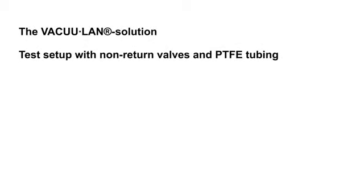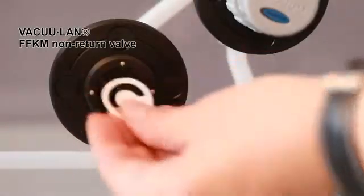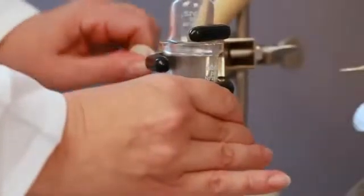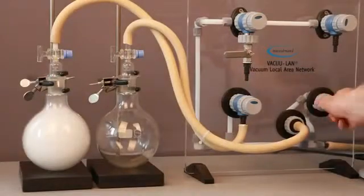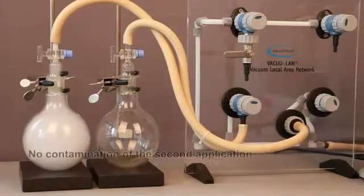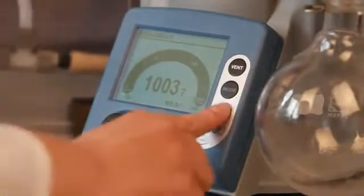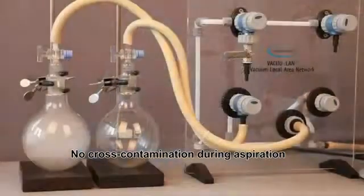The VacuLan solution. The same test setup again, but this time with PTFE pipe tubing and VacuLan modules with non-return valves. Again, a smoke-filled flask is brought into the vacuum system. The VacuLan valve is opened. The non-return valve prevents the contamination of the second flask. Also, there's no cross-contamination during aspiration.